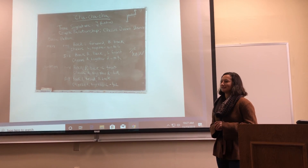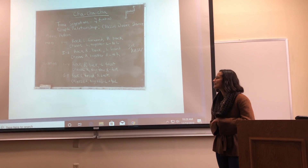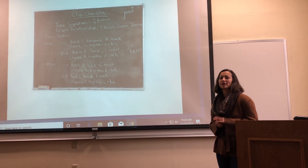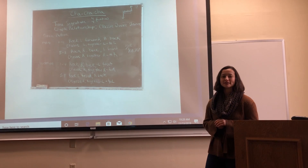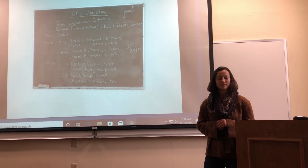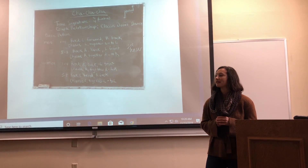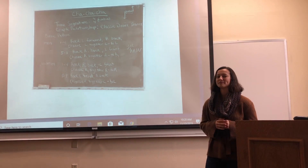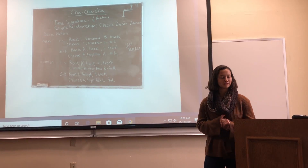According to Lexico Dictionaries, folk dance is defined as a popular dance that's traditional or custom to a certain people. And according to liveabout.com, it is a Latin style dance that originated in Cuba in the 1940s. This dance got its name from the sound of the dancer's shoes as they shuffle around the floor.